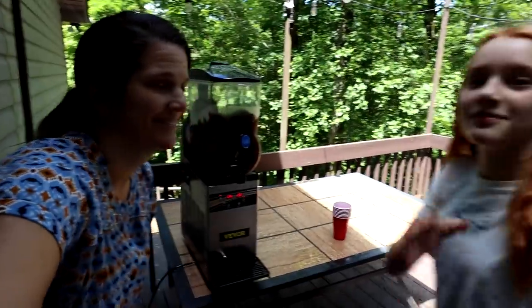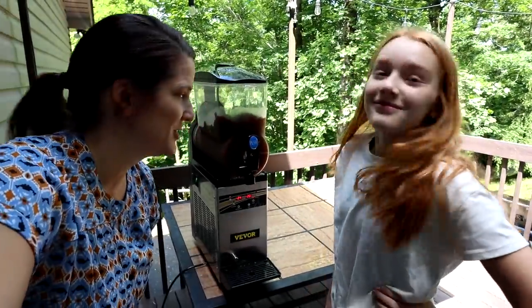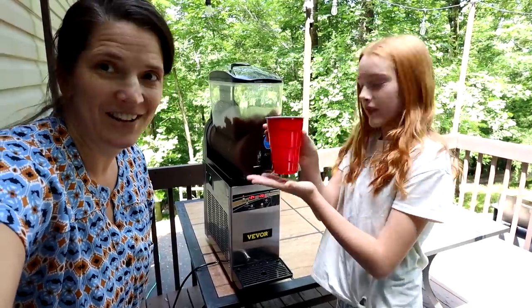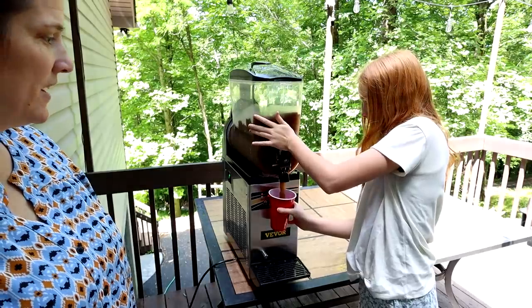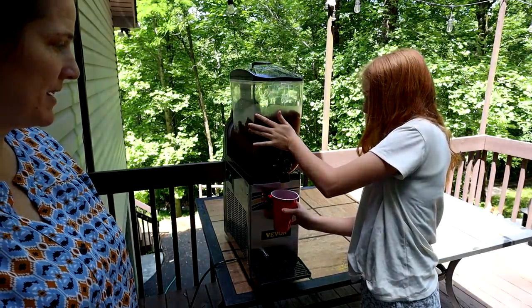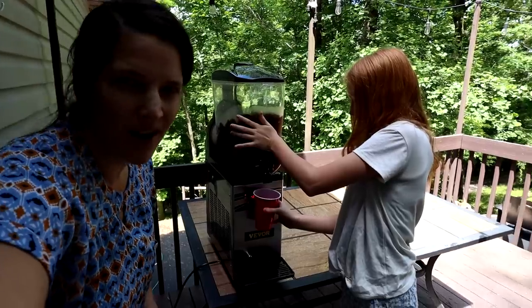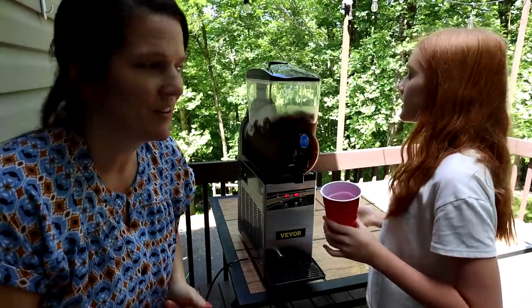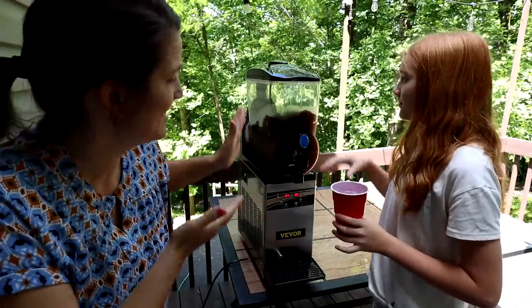I've got my first customer, Maddie — she's the queen of loving slushies. Go ahead and get your cup. It's a little bit thicker so we can do different temperatures depending on what kind we like. It tastes like a normal slushie, which is awesome.